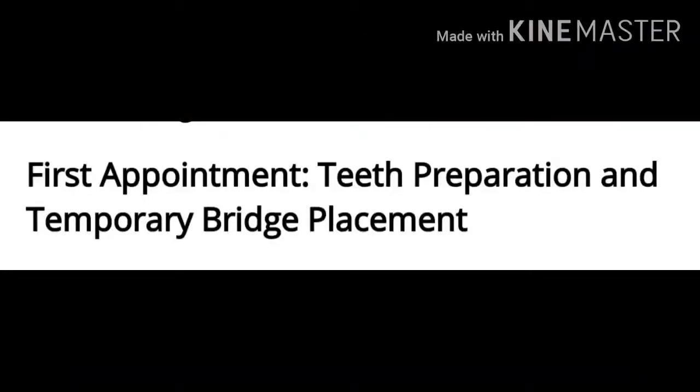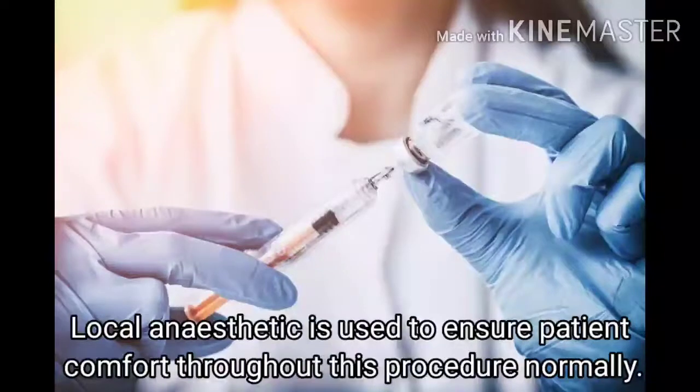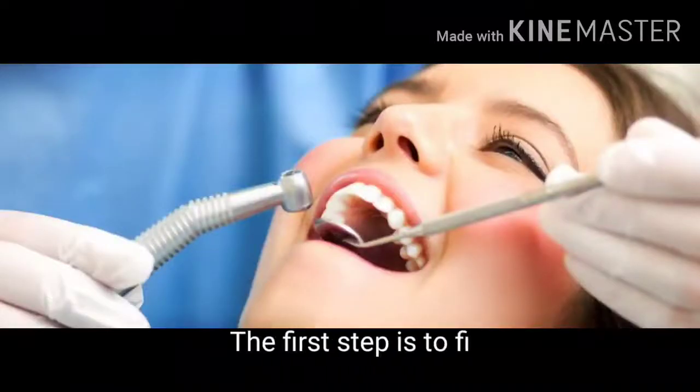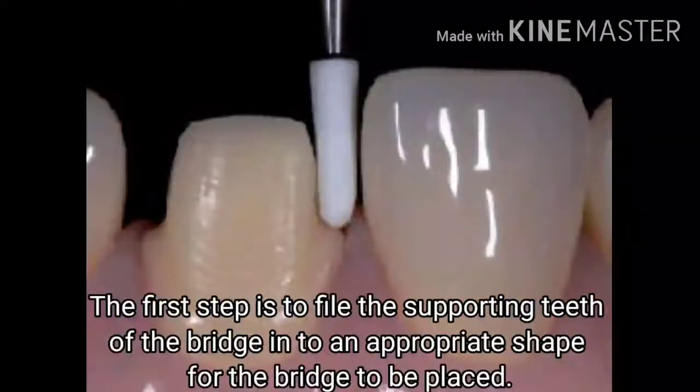The first appointment includes teeth preparation and temporary bridge placement. Local anesthetic is used to ensure patient comfort throughout this procedure. The first step is to file the supporting teeth of the bridge to an appropriate shape for the bridge to be placed.